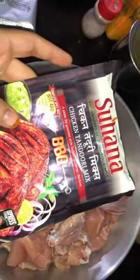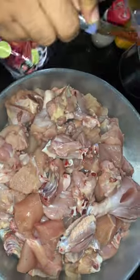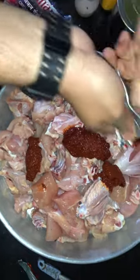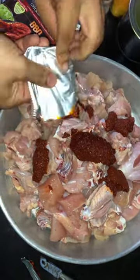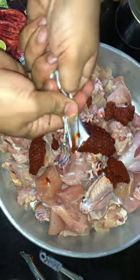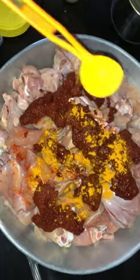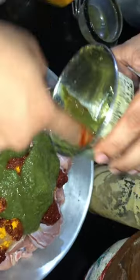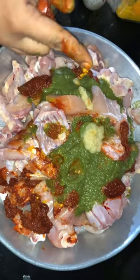Now we mix in the chicken tandoori mix and BBQ — everything is mixed in the same way. We have added 2 packets. Now we will add haldi, then black pepper and salt powder. We will also add green chutney. This is BBQ chef blend.